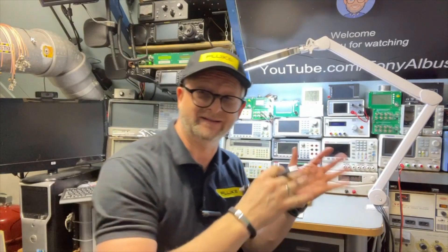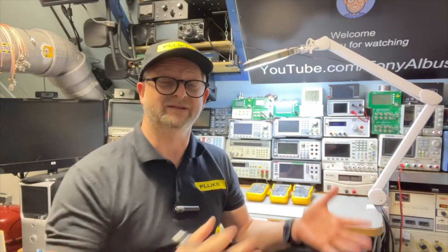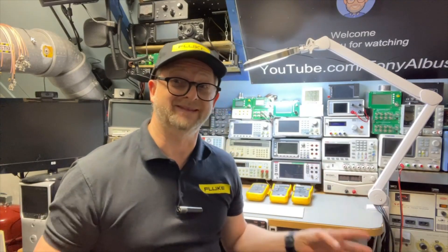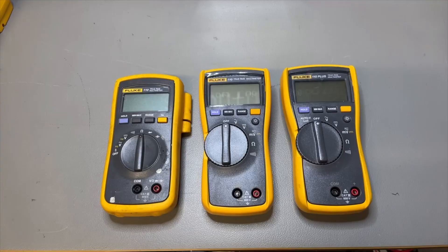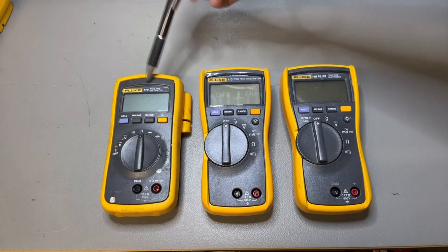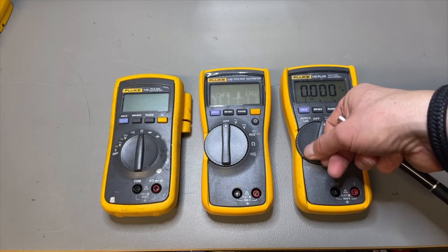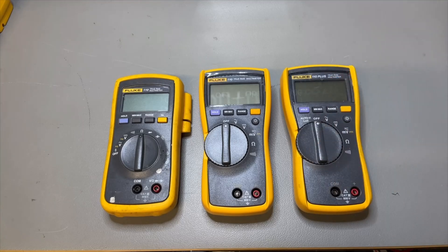I bought it in China, so I wondered — is it maybe only available in China? Is 114 an unlucky number? Are they not allowed to use a 4 in the model number, and so decided to call it the 110 Plus? Who knows — maybe you know, leave it in the comments. Here we have all three side by side: the 110, the 110, and the 110 Plus. And the 110 Plus actually has different firmware, because it doesn't say 114 — it says '110P' for Plus. So maybe there is something to that number after all.